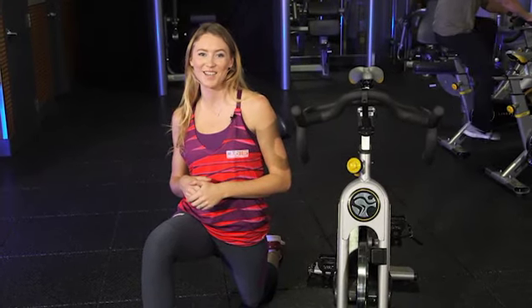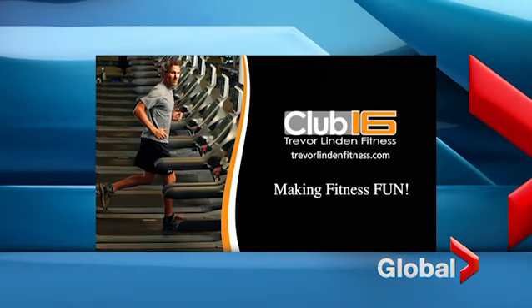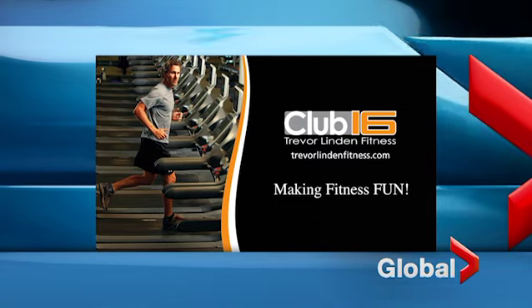So thanks, that's it for today. We'll see you next week. Fitness Tips is brought to you by Club 16 Trevor Linden Fitness, making fitness fun.